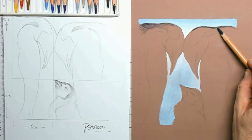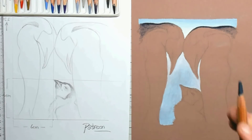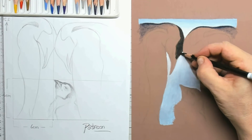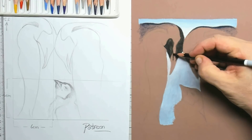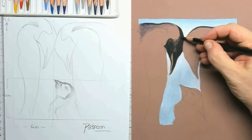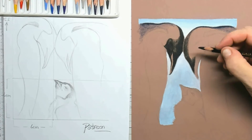Now that the background is done, I can start coloring in the penguins themselves. I try to work from left to right and from top to bottom as much as possible, so I don't get my hand into the drawing and grease it up — because once the paper is greased up, the pastel pigments won't go in as easily. So make sure not to touch the paper too much.